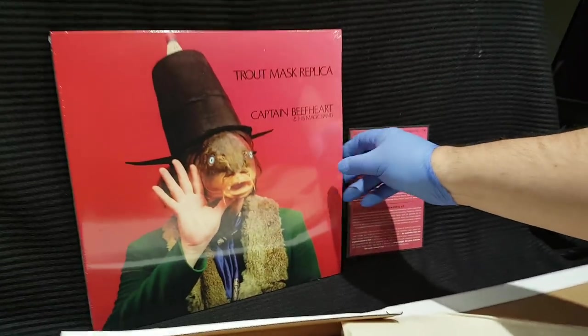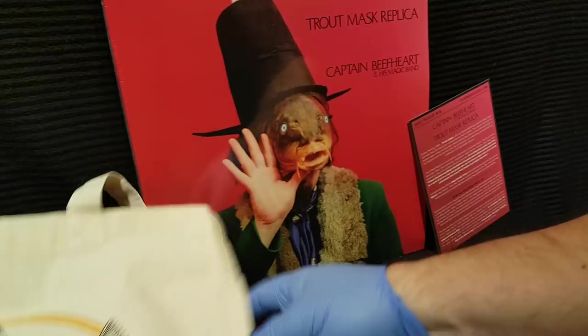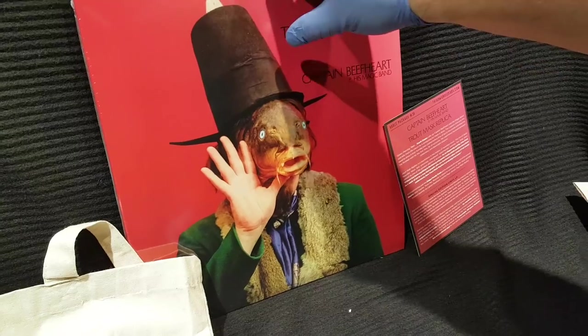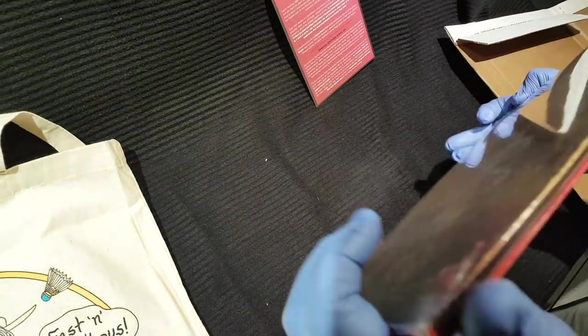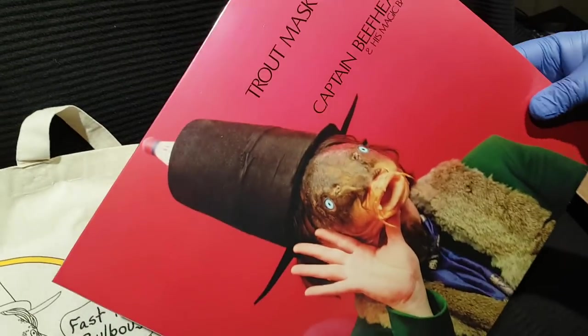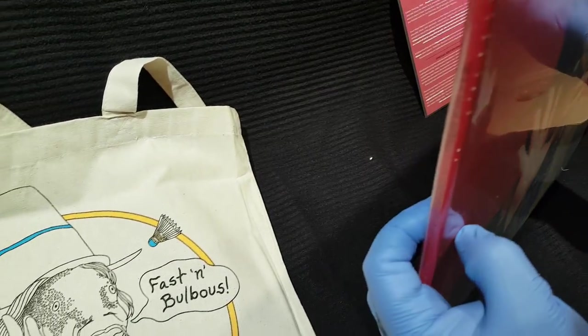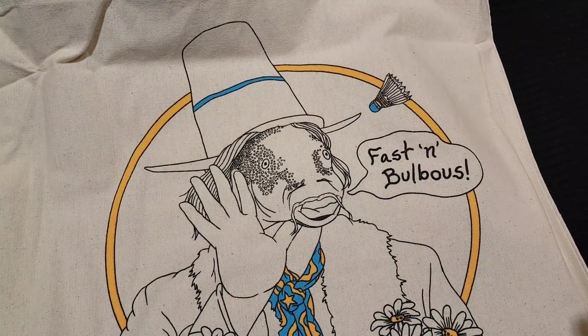Let's get this packaging out of here. Okay, so this looks shrink wrapped — this stuff is never shrink wrapped. I'm going to have to pause for a second and find myself a knife to do this proper, although it's gatefold so it doesn't matter if I keep the shrink wrap.